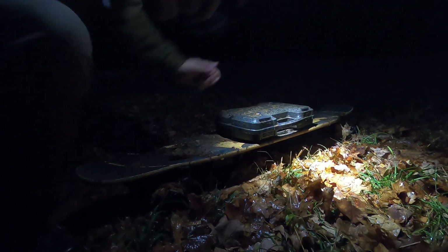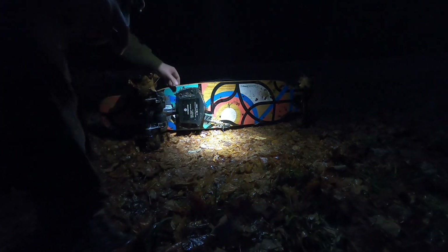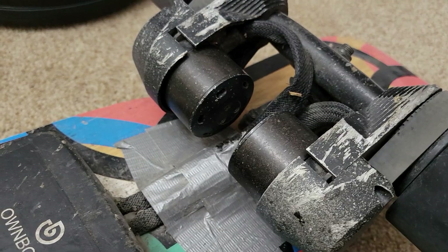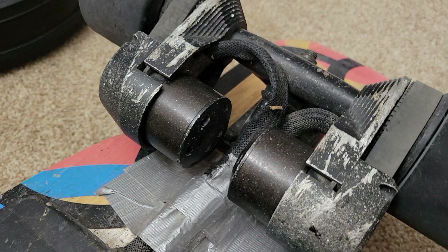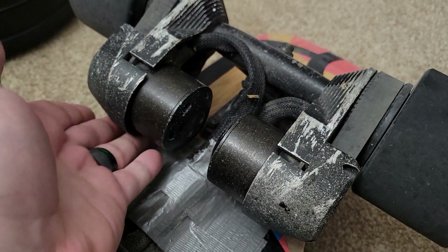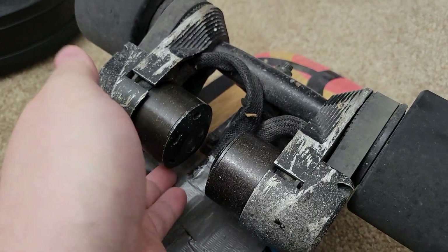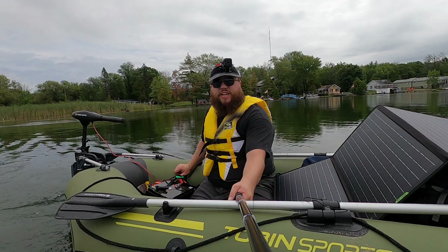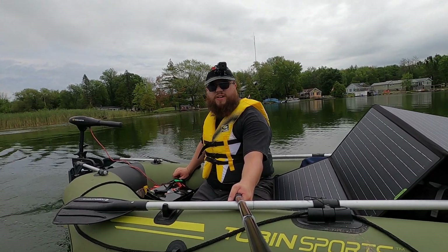The only real issue with the touring electric skateboard is that ever since I basically submerged that board underwater during one super rainy Trans-Canada Trail trip, there's been a constant clicking in the motor whenever I'm using it. It doesn't affect performance, but you can definitely hear it in some of the videos I've made about that board since that trip.